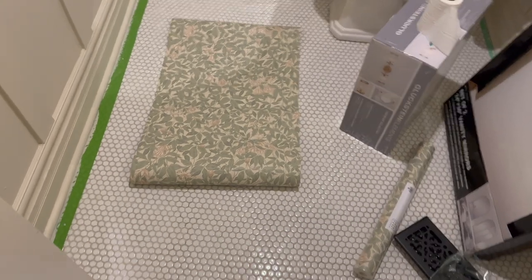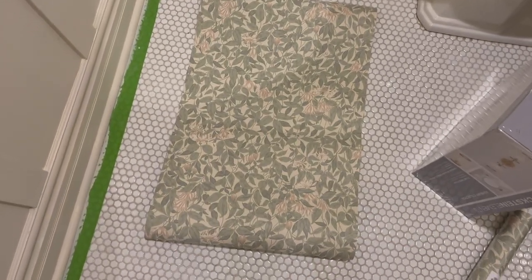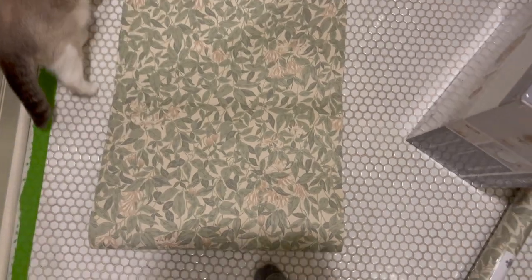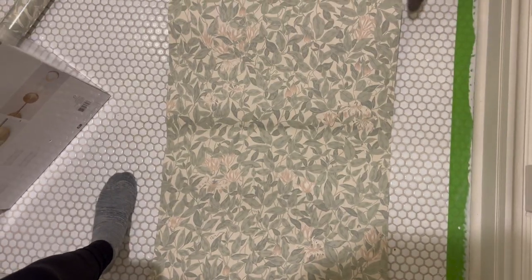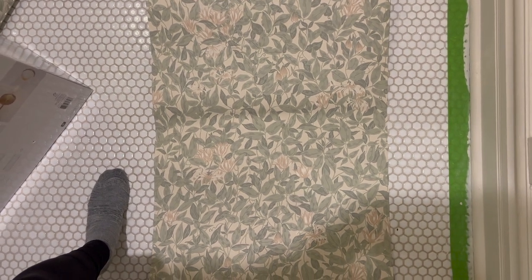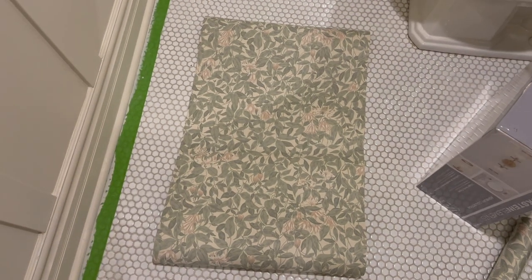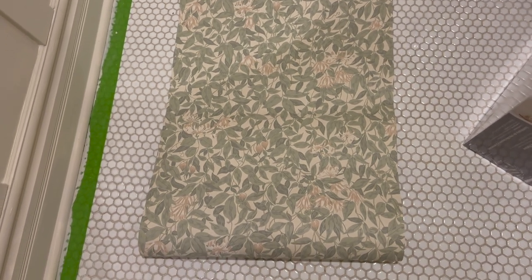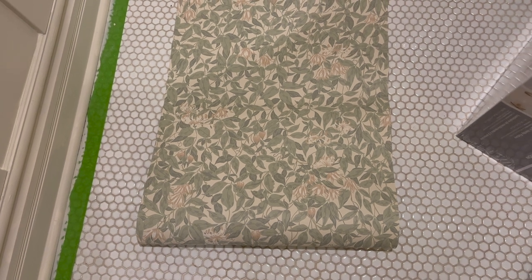So the first challenge I've come across is that this looks like it's upside down. The direction I'm holding the camera and showing you, this looks upside down. I feel like it should be like this, but the internet and the wallpaper maker says it goes the other way. So I disagree, but hopefully when I put it up it will look less upside down. I guess the flowers are hanging downwards — yeah, I guess that makes sense.